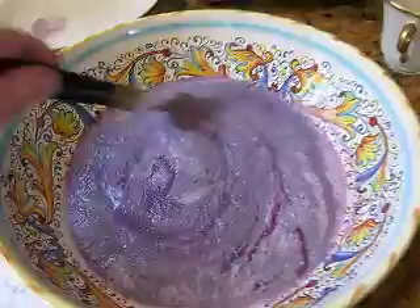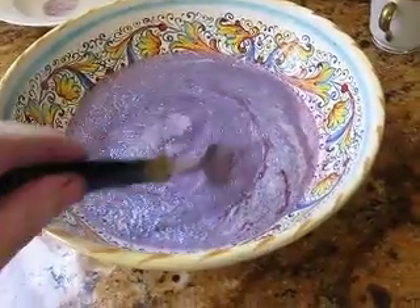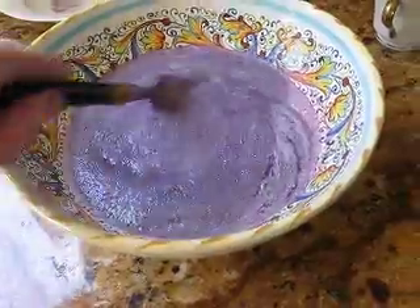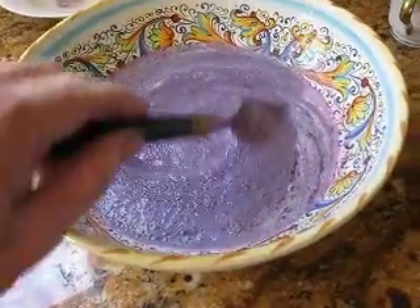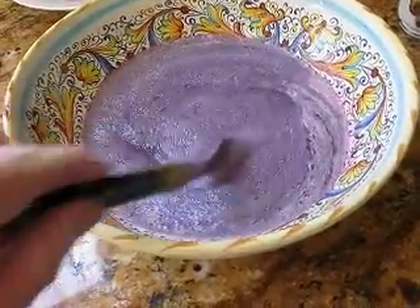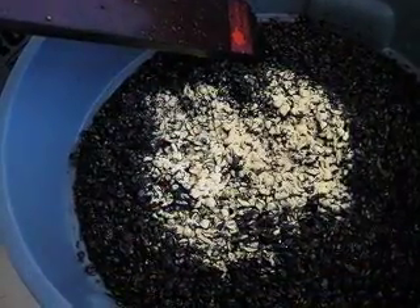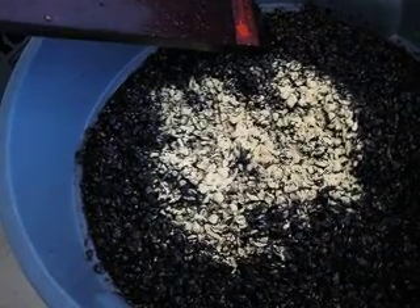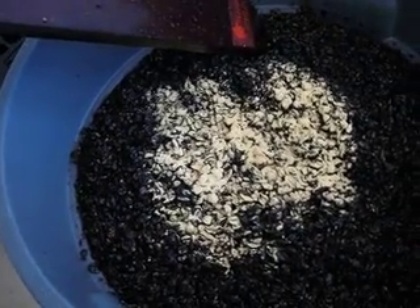I'm going to let this sit for a while, and then hopefully these yeasty guys will get really happy — they'll start multiplying and make millions and millions of yeast cells. I'll wait before putting it back into the must. I've also sprinkled a little yeast nutrient onto the fermentation to help the yeast get going, and I'll show you how I stir that up. It's also time for me to punch this cap down.